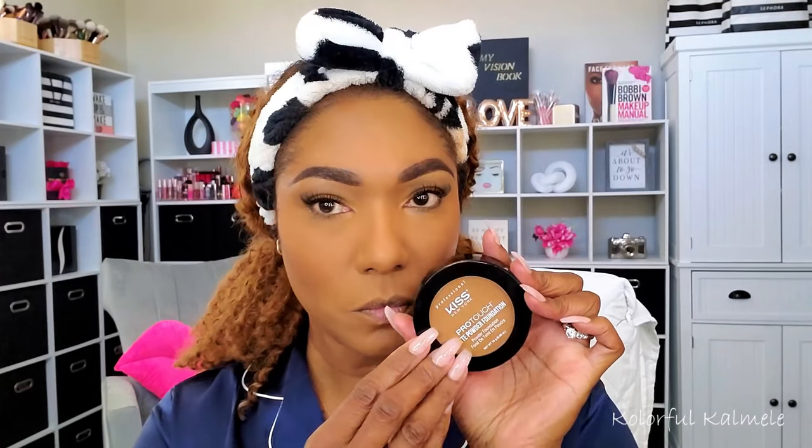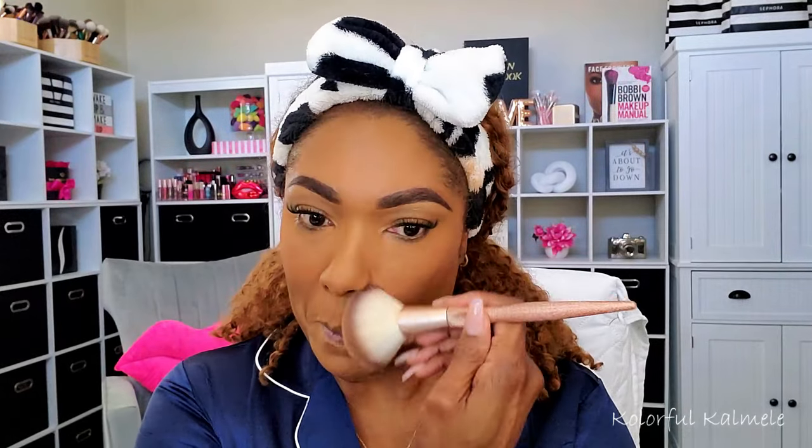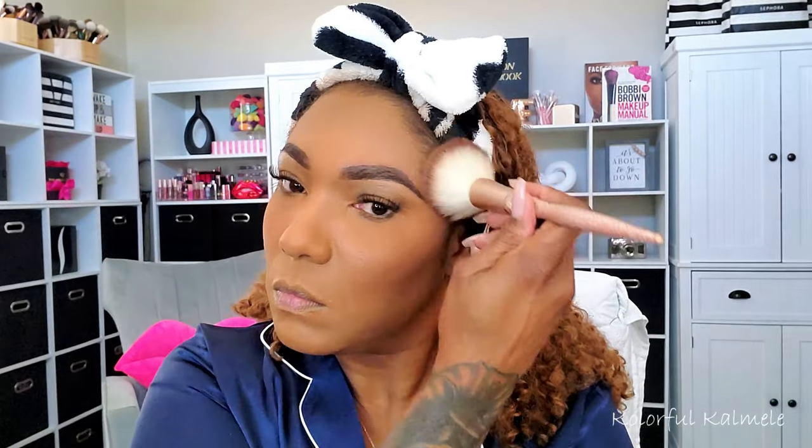Now for a pressed powder, I'm going in with my Kiss Pro Touch Matte Powder Foundation. I love this stuff — just to bring that warmth back into my face after using that lighter powder to set the concealed areas. I'm using it all over my face but really focusing in the areas where I want extra warmth — the same areas you'd bronze. Setting the whole face and making sure it's nice and powdered.